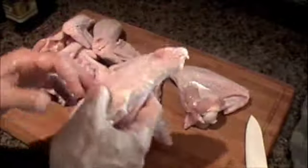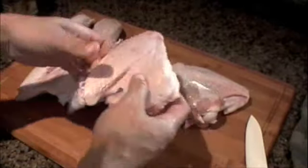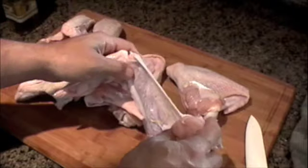Today my wife and I went to the store to buy some chicken and we ended up buying turkey wings. Never grilled turkey wings or cooked them when they weren't attached to a whole turkey, but it seemed like it'd be kind of cool so we're going to give it a shot.